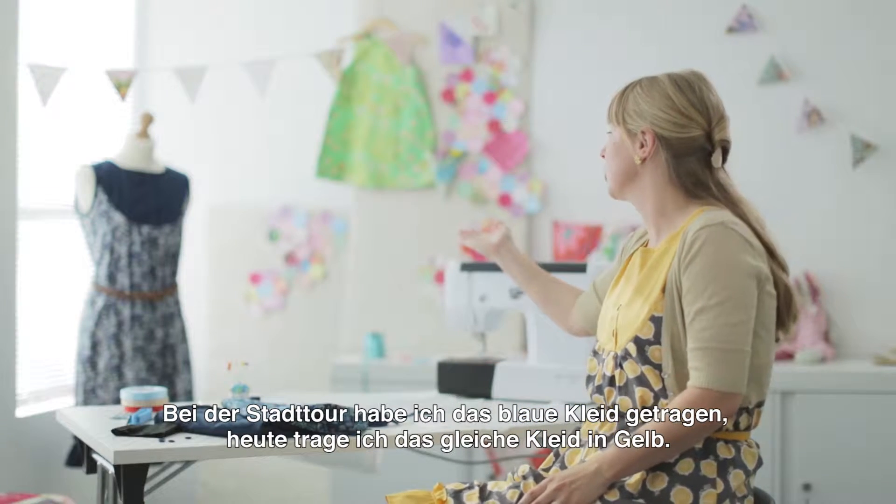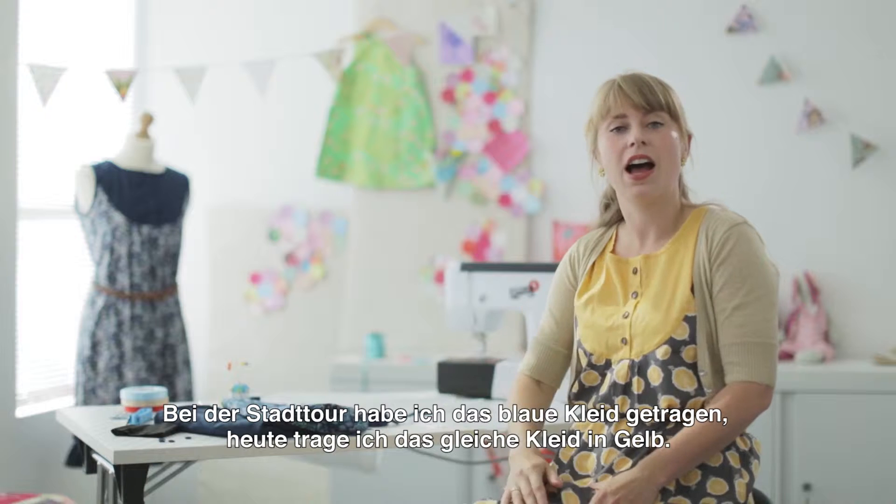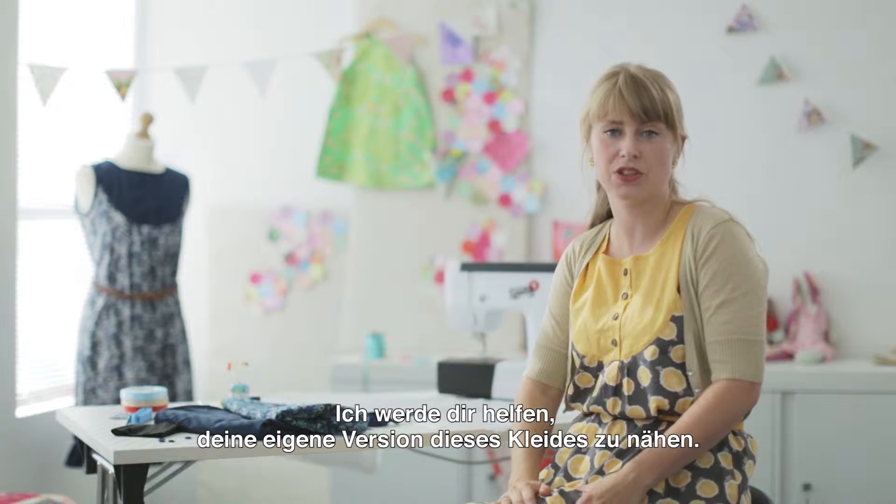When I was out, I had the blue version of the dress on, and today I've got the yellow version on. I'm going to show you how to make your very own version of the dress.